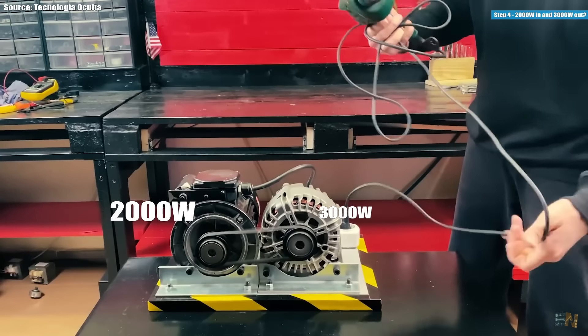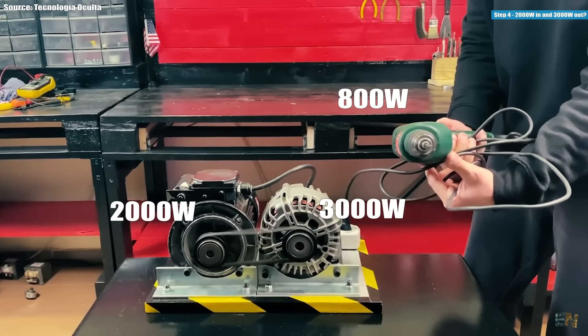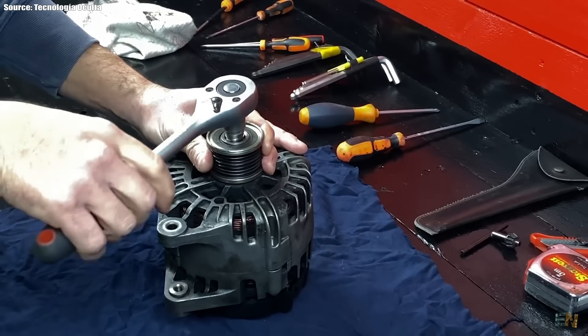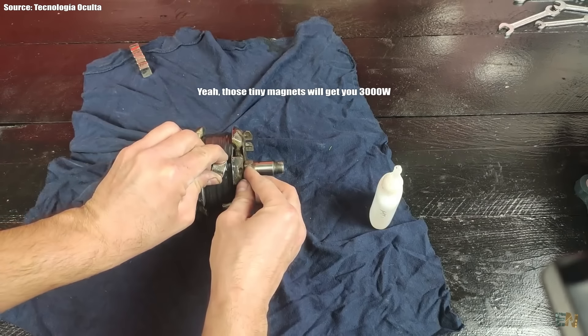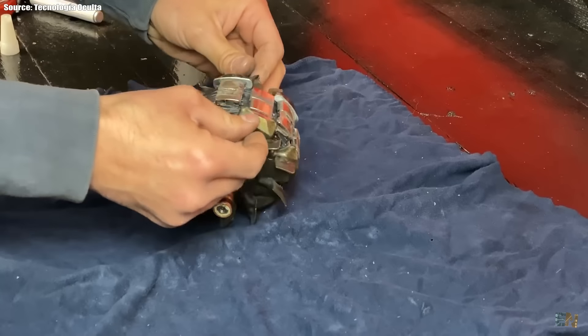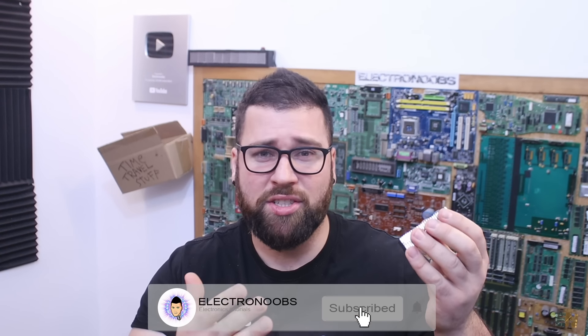Even with a 100% efficient system — which is impossible — you can't get more power at the output than the input. In their example, they use a 2000W motor to spin a 3000W generator. So magically they get 1000W of free energy? Is this a power multiplier? Their explanation is very easy but also very wrong. All these videos are lying to us that they get the extra power out from the magnets. Basically, they show how they modified the car alternator with some permanent magnets and just like that they pass from a 1000W generator to a 3000W one. So magically they create extra power?